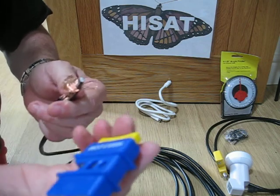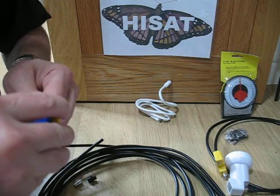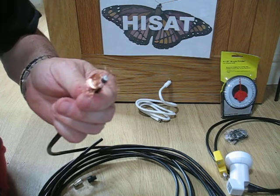The third blade on this tool is going to take away about 10mm of the dielectric insulator, and that leaves me with a pin like so.